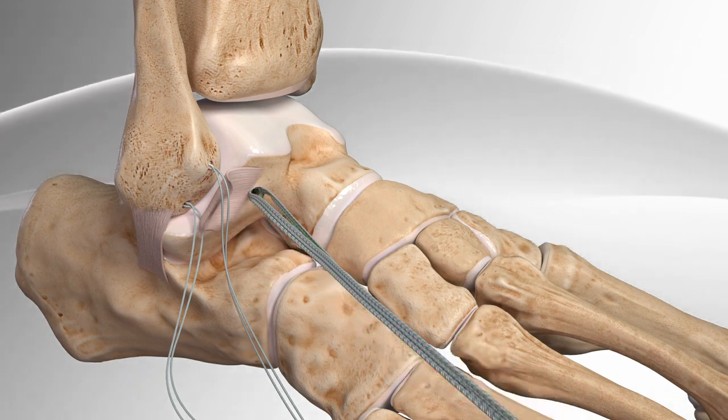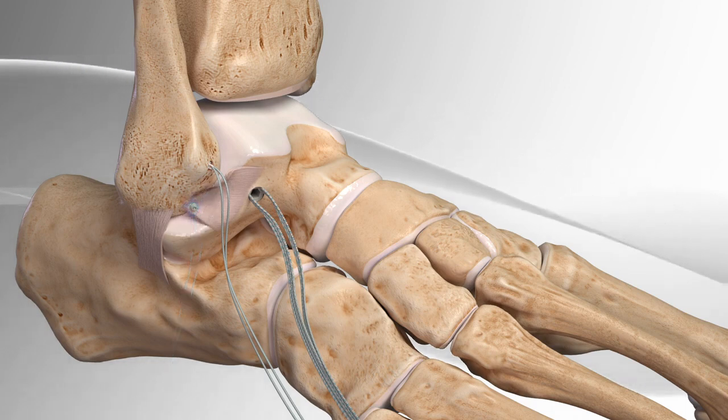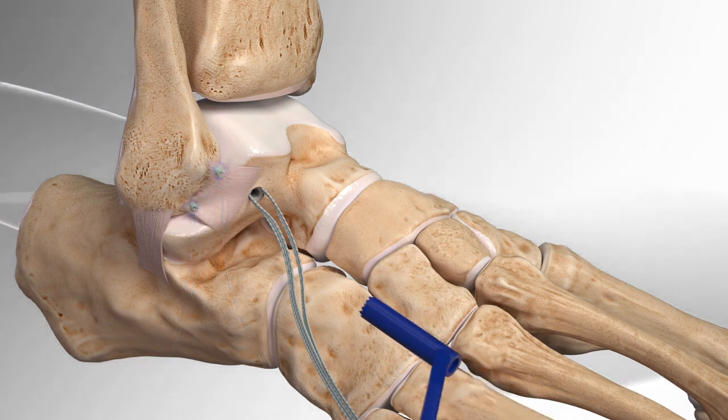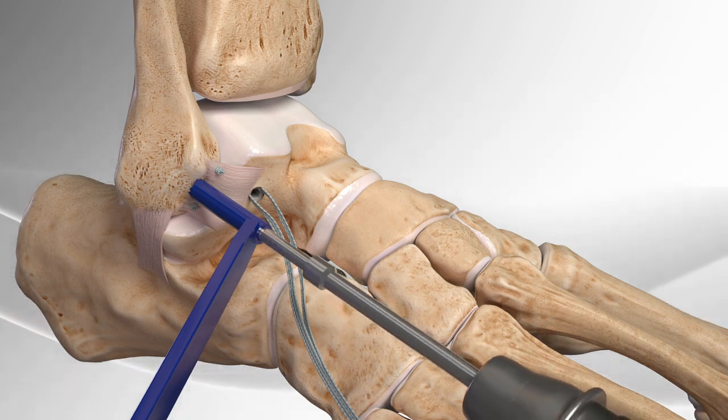Then, the surgeon passes the two sutures on the fibula through the ATFL, which holds them in place, and ties them in a knot to the fibula. The surgeon then drills another hole in the tip of the fibula.